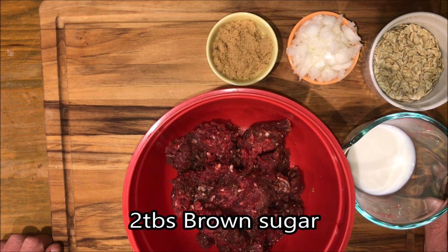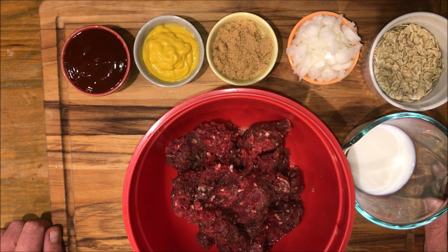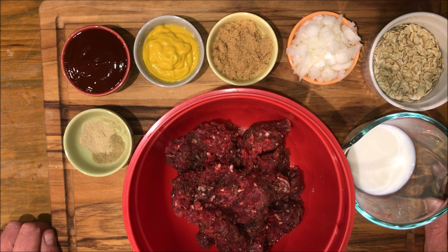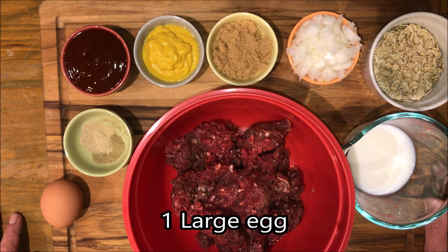Two tablespoons of brown sugar, two tablespoons of yellow mustard, a third cup of steak sauce, a teaspoon each of white pepper and sage, and one egg.